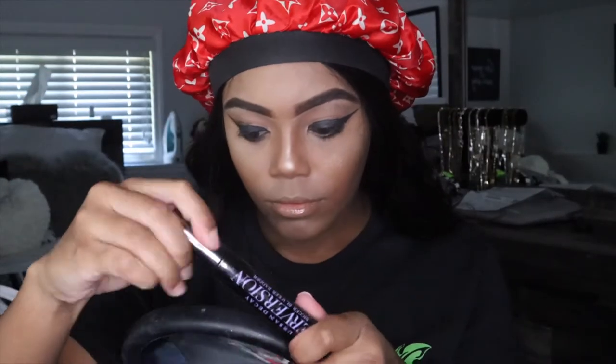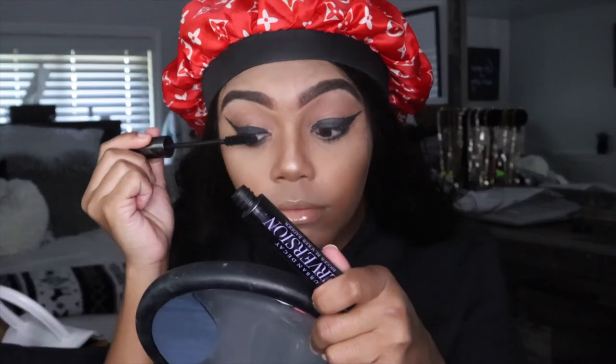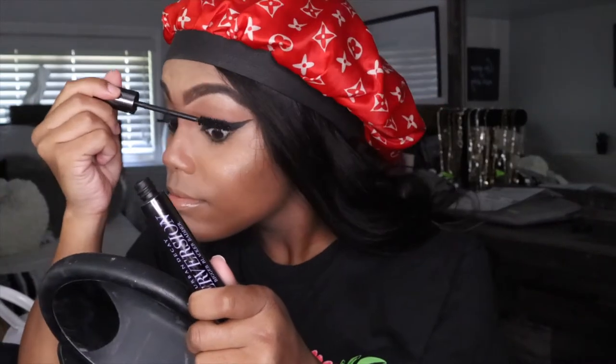So the first step I'm going to be doing — my makeup's already done. I'm going to just be taking some mascara and applying that on my lashes. This mascara is from Urban Decay, but you can use any mascara. I'm just going to be doing that before I apply the lashes.